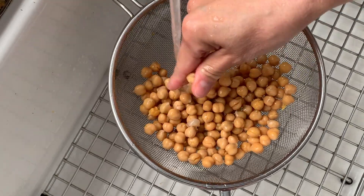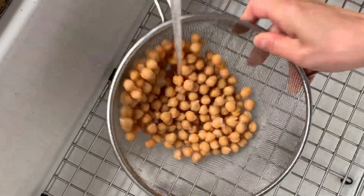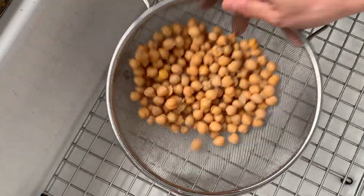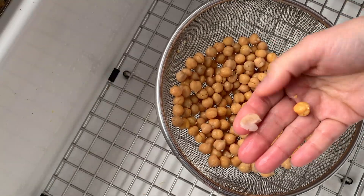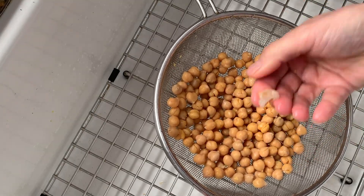Let me show you how I remove these skins easily and quickly. Rinse the chickpeas in a strainer under cold water. Gently toss the chickpeas up and down inside the strainer. You can also use your fingers to gently rub off the skins from the chickpeas. They come out pretty easily.